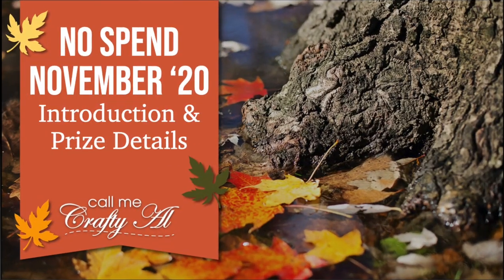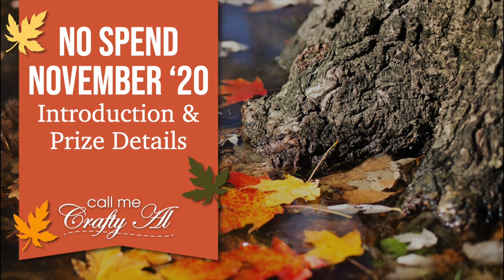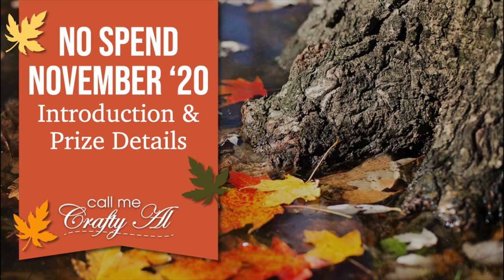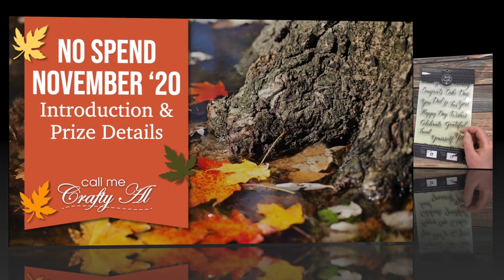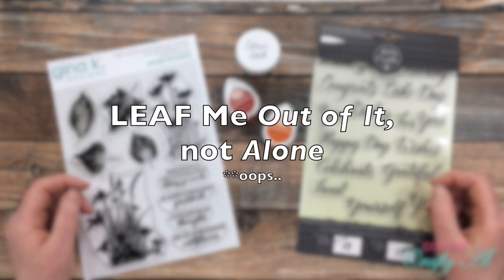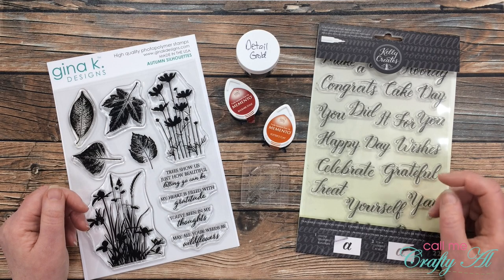During the month of November I will be putting out challenges for myself and for my subscribers. You can play along on YouTube, on Instagram, or on the brand new Call Me Crafty Owl Facebook page. At the end of the month I will tally up those entries and one lucky subscriber will win the now sold-out Gina K Designs Sparkle and Shine card kit. The first challenge I'm issuing this month is 'Leaf Me Alone' — use a leaf or leaves in some way on your project.